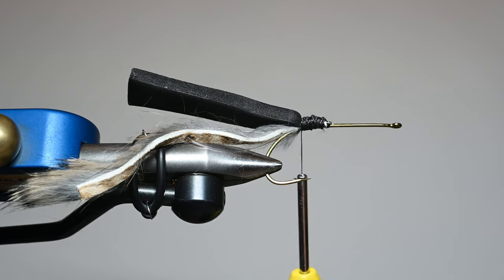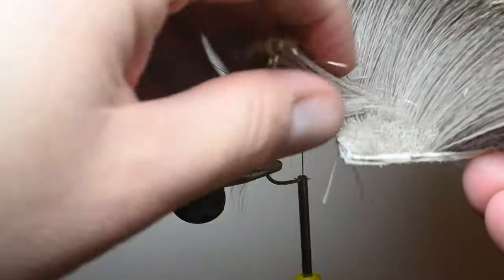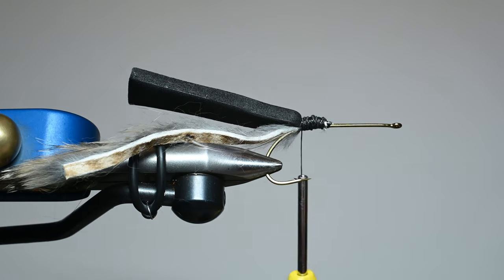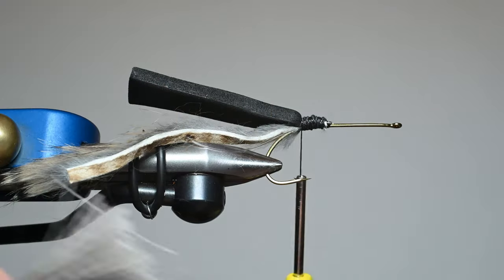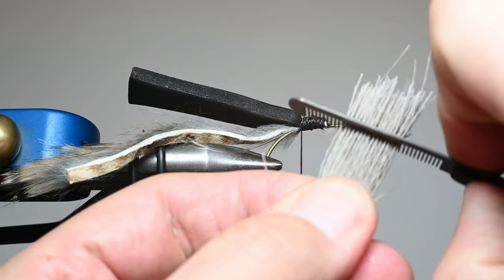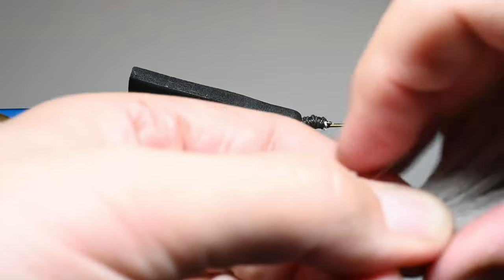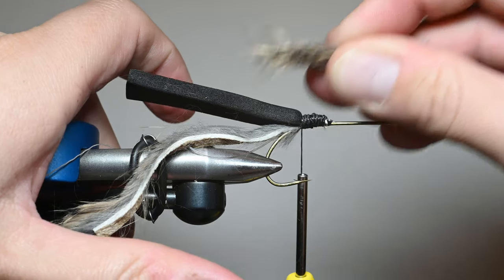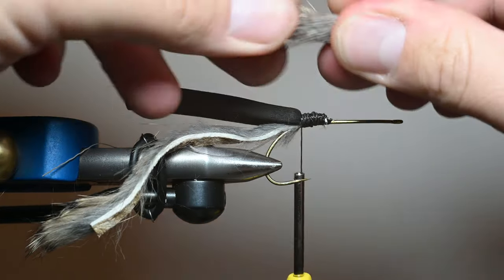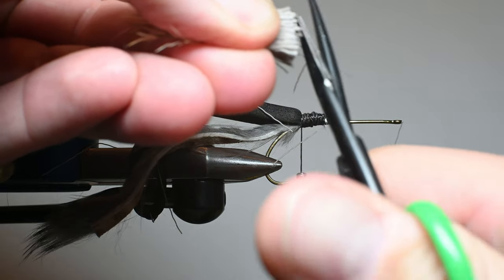The next step is getting some deer hair. This is going to be a mess, so make sure you've got a vacuum handy. I've got a clump about the size of a Bic pen, I'll clean out most of the fluff — doesn't have to be super clean, this is kind of a rougher pattern. You could put it in a hair stacker, but I like to leave it a little more rough. I measure so that deer hair comes off just a little bit past where the foam is, then trim the butt ends so I've got a little bit to tie in — but you don't want those butt ends too long.